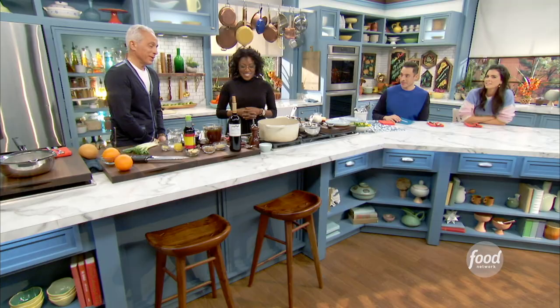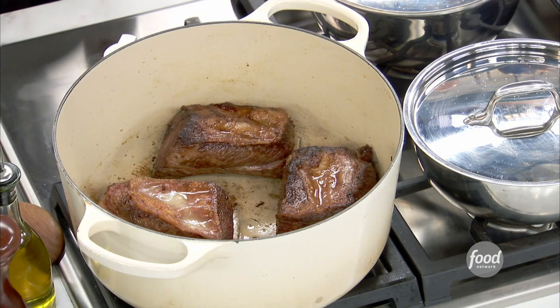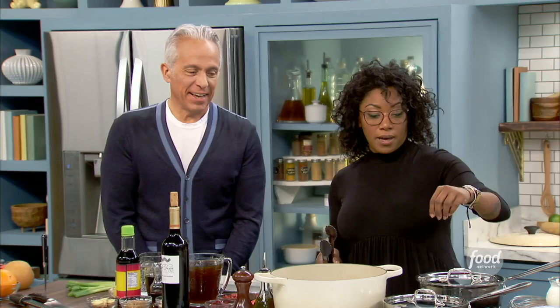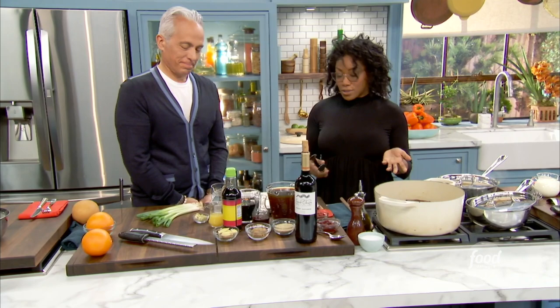What are we making today? First of all, it's just an unbelievable smell here. So we're going to do a braised short rib. I love to do these types of dishes that basically hug your soul. You put everything sort of in one pot, let it go, and it does its thing on its own. That's what we're making today.